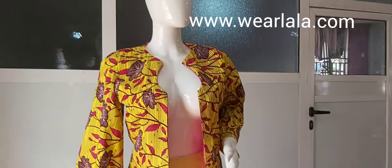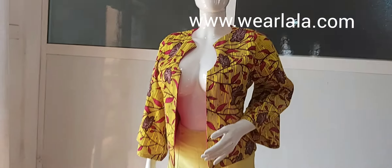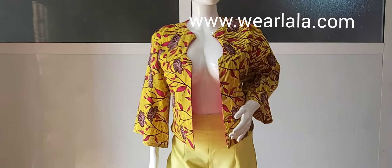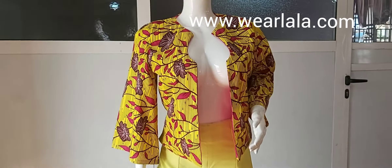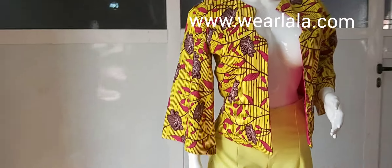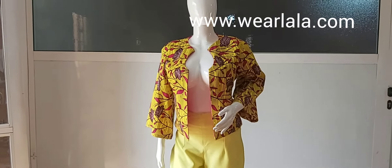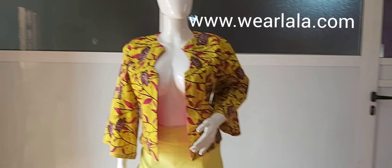Hi guys, welcome back to my YouTube channel. In today's tutorial I'll be showing us how to cut and sew this simple Ankara jacket. It is beginner friendly, not very difficult, and you need less than three yards of fabric to achieve this. So let's get started.